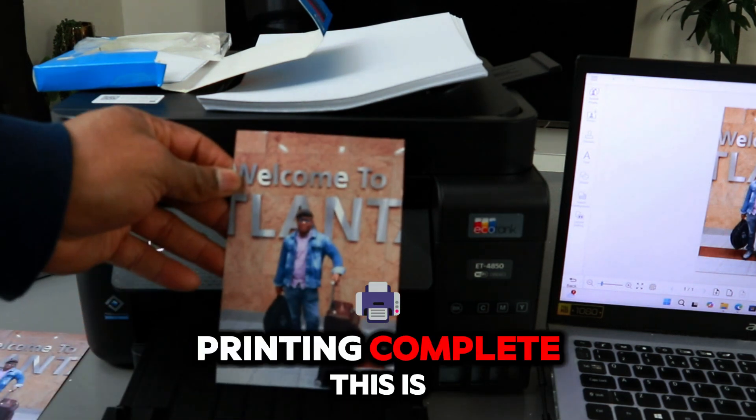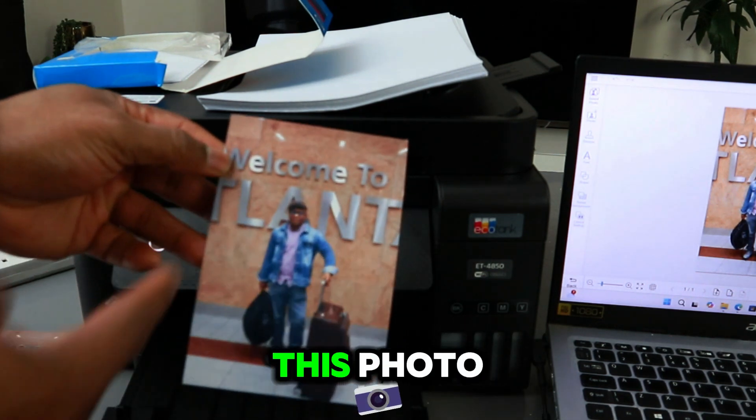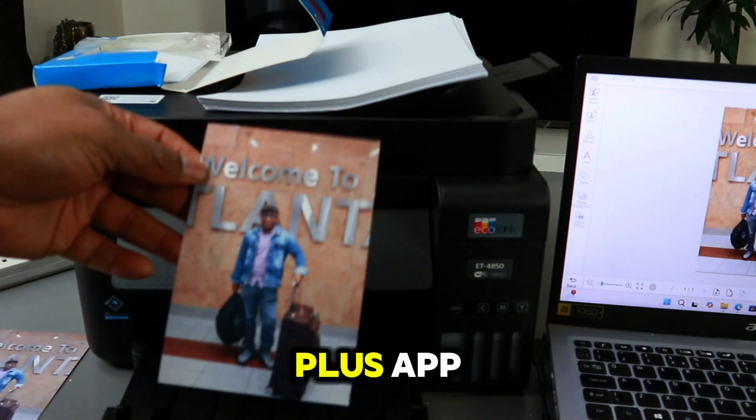Printing complete. This is the photo we printed out — you can see how it's shining. I'm very happy with this photo.